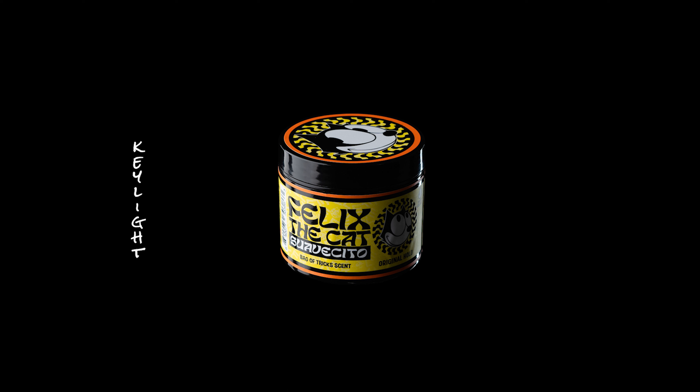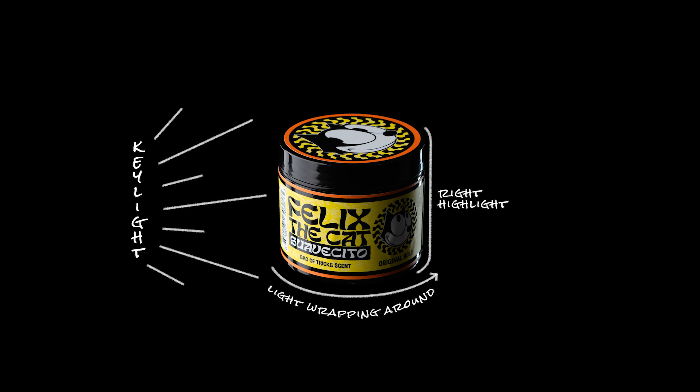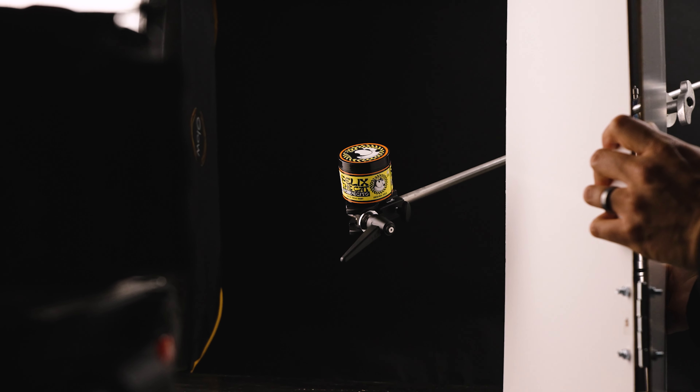I took my first shot. What you can see is that the lighting is coming from the left-hand side and the light is wrapping around the can. As it starts wrapping around you get a pretty drastic shadow on the right-hand side, and this makes all the details in the label a little bit difficult to read. So I'm going to take my bounce board and set it up on the right-hand side, which will bounce light back into the product and make things a little bit easier to see.